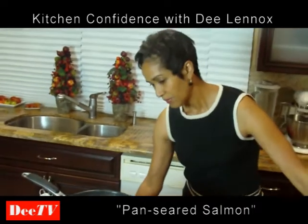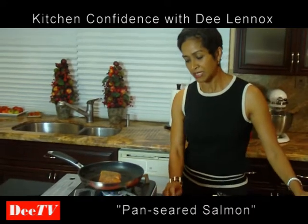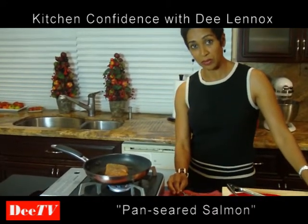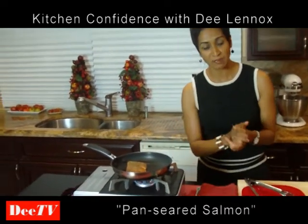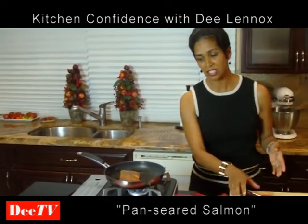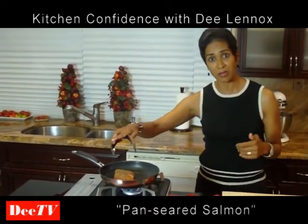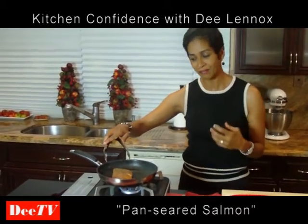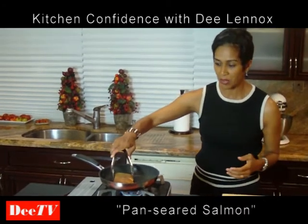One of the things I want to share — why I like salmon and what's so good about it — is that salmon is high in omega-3 fatty acids, which is really good for the body. Our body needs that. Salmon is a really good choice because of the omega-3 fatty acids; it helps to increase the HDL cholesterol in your body, which is the good cholesterol. It actually helps your blood from clotting, and it also reduces high blood pressure.